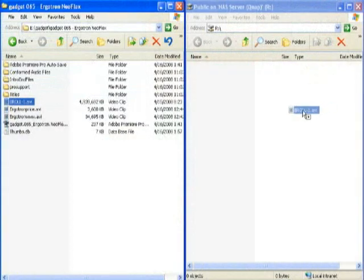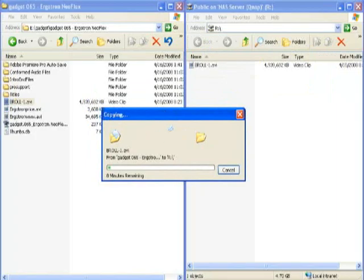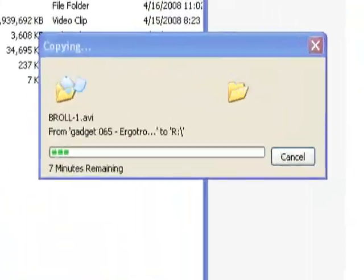Looking at performance: with jumbo frames turned on, we were able to transfer about 5 gigabytes of data over gigabit Ethernet into a mirrored array in about six to seven minutes. With a striped array — the two drives connected together — we cut that down to about six minutes. With all performance options tweaked as tight as we could get them, we got about 5 gigabytes of data in about five and a half minutes. That's not bad — again, not the greatest performance we've ever seen, but wonderful for a product at this price.